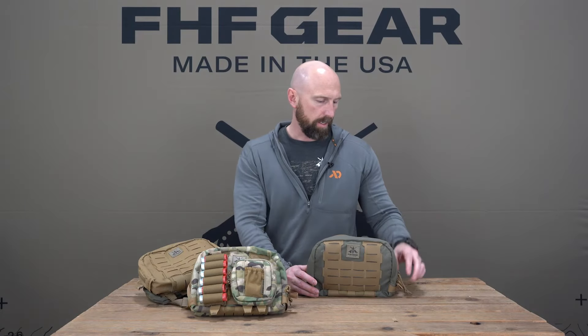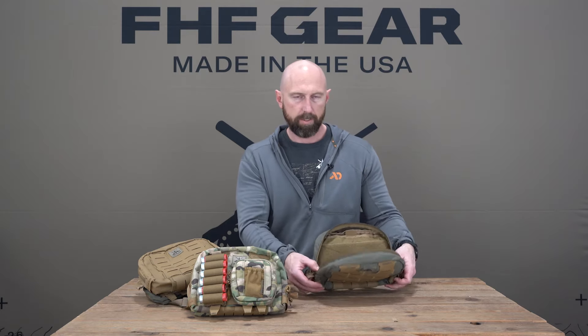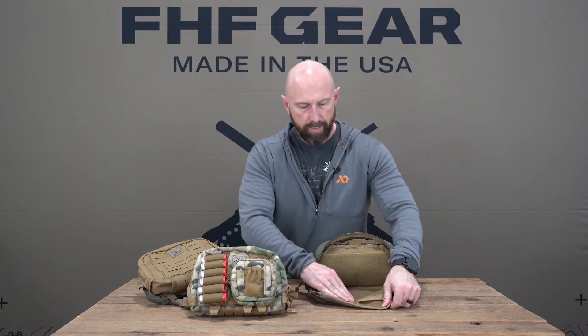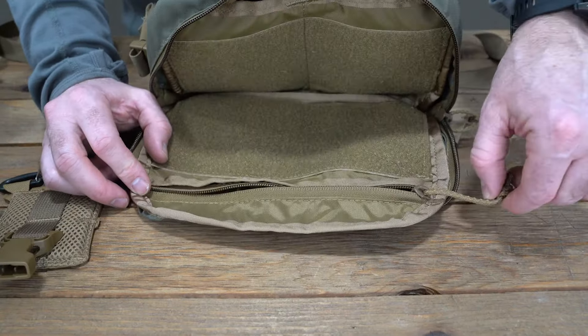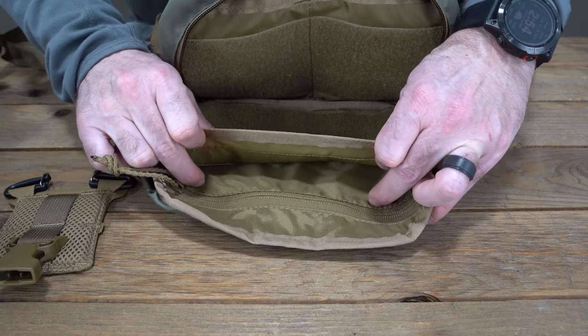Going over the interior of the rig — there's a dual-entry zipper to get inside, so it opens up completely. The zipper doesn't go all the way to the bottom, so it's not going to flop open and spill the contents, but it's open wide enough to work out of. On the inside there's a full-width zipper pocket for things like phones or items you don't want to lose, as well as a sleeve pocket great for fly boxes or larger items you want easy access to.